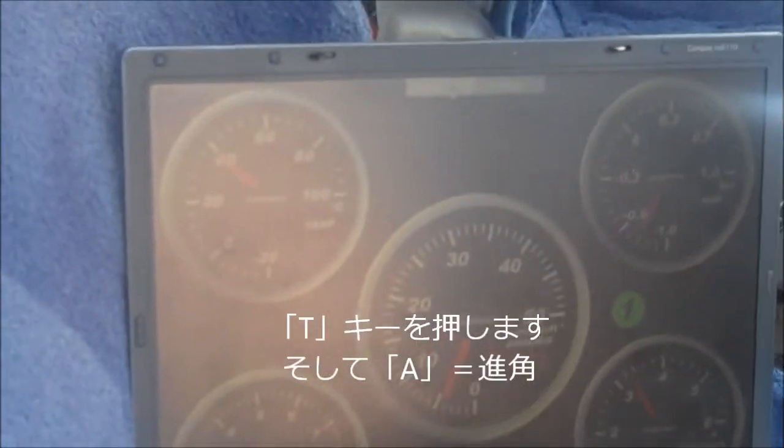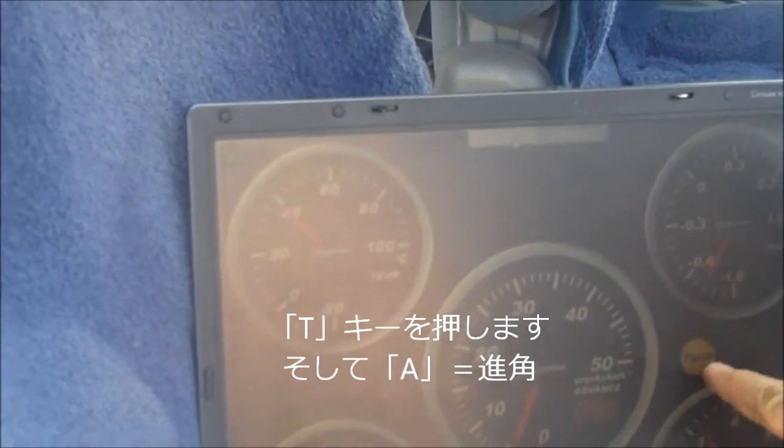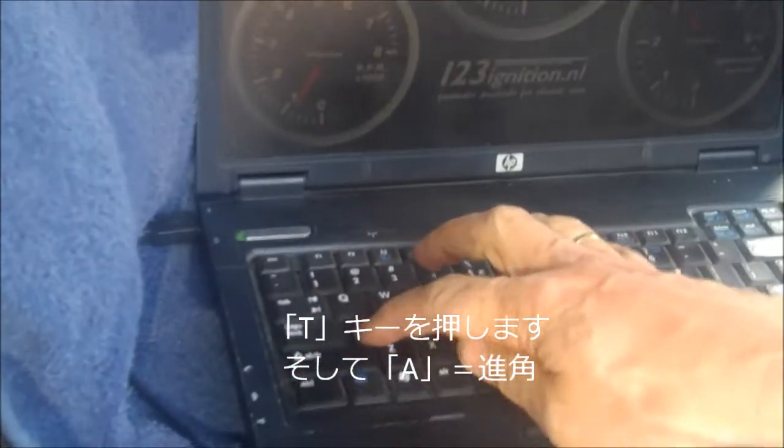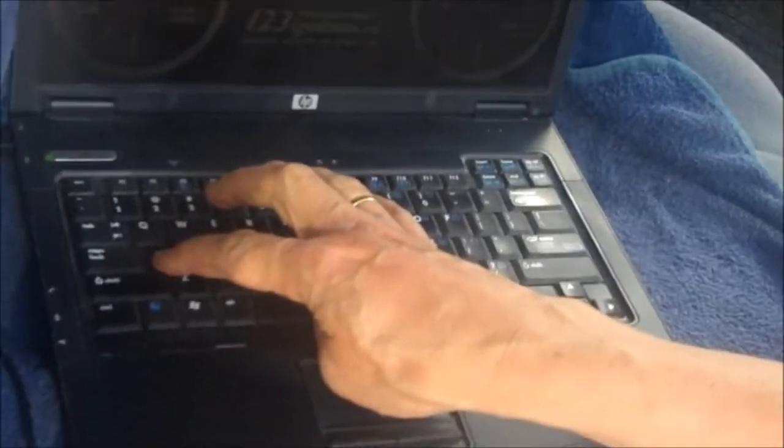Tune in the water. Now if I press the T — you see — tune. And advance. You see it goes up. Retard.